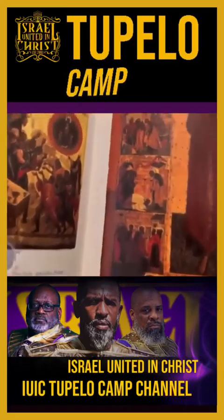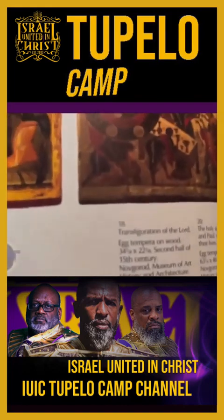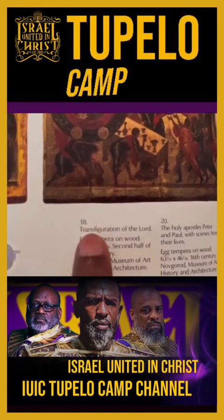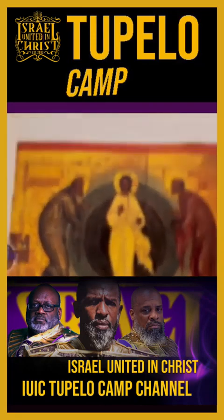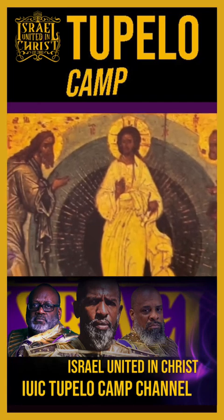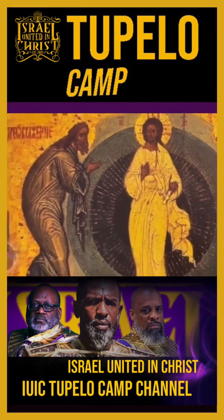Now I'm going to go inside the book and show you the transfiguration, plate 18, the transfiguration of the Lord. Let's zoom in. There's Christ in the center, Moses on the right with the tablet, Elijah on the left.